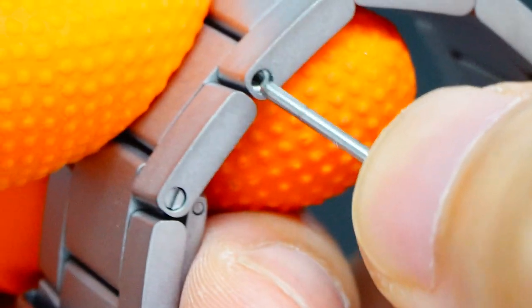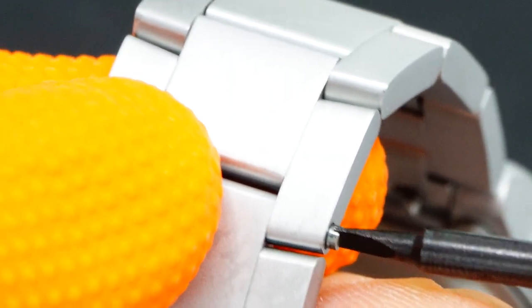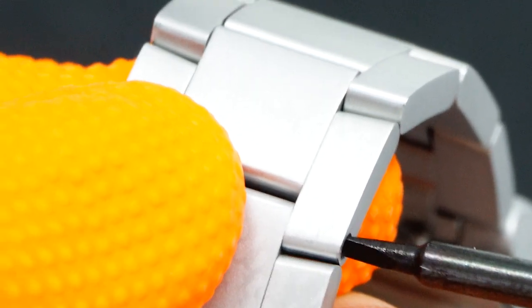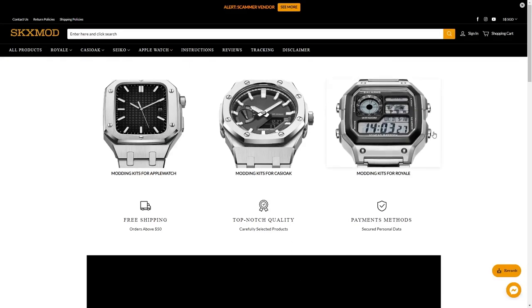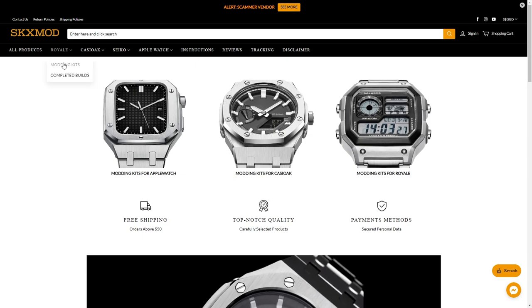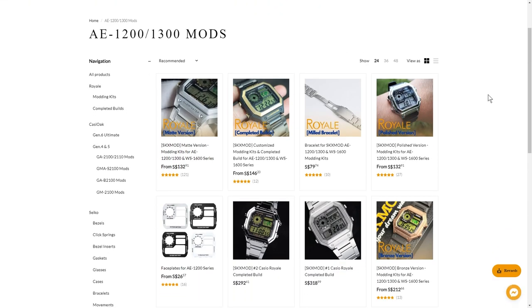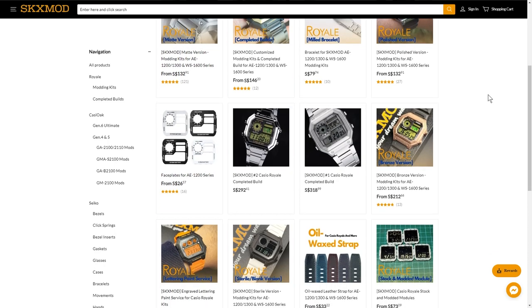There's nothing too difficult in the modding process — if you skim through this tutorial you should finish in under 10 minutes. All parts are CNC-machined from a solid chunk of steel, coated with a hardened layer, and treated accordingly for different finishes. For more in-depth specs, check out sksmod.com in the 'Wrist Out' category, or click the card above for a video we made when it was first released.